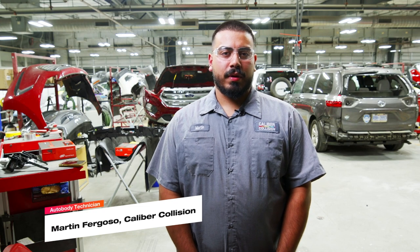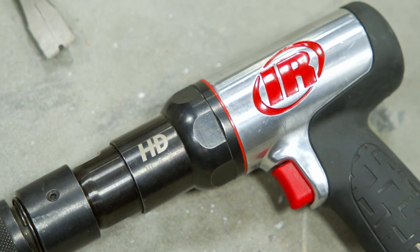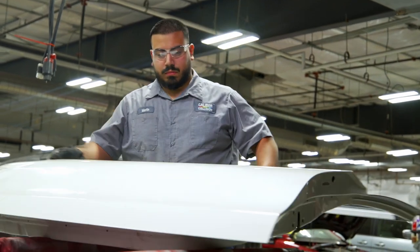Hey, I'm Martin Fugoso. I work here at Caliber Collision as an auto body technician. I've been working for about seven years now. I've had this Ingersoll Rand air hammer for a few months now. We mainly use it to cut sheet metal out whenever we're replacing any panel that's welded on.